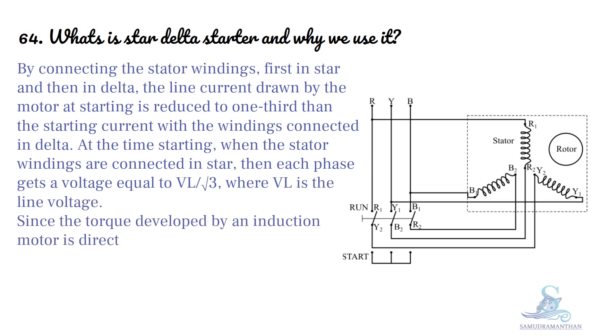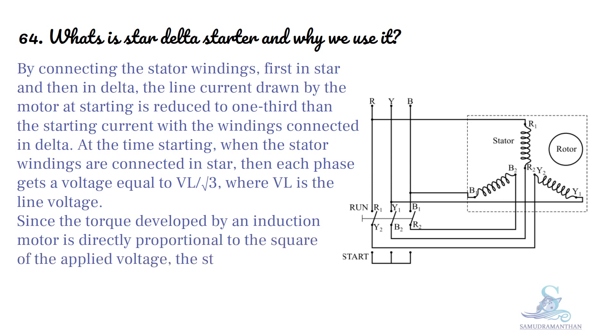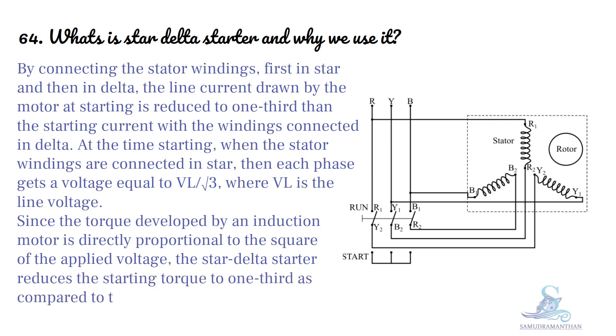Since the torque developed by an induction motor is directly proportional to the square of the applied voltage, the Star Delta Starter reduces the starting torque to one third as compared to the torque obtained with direct delta starting.